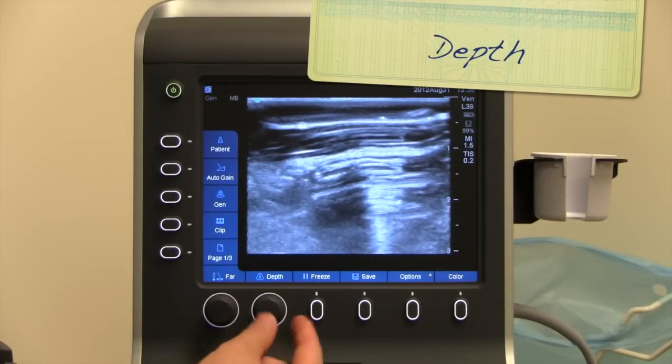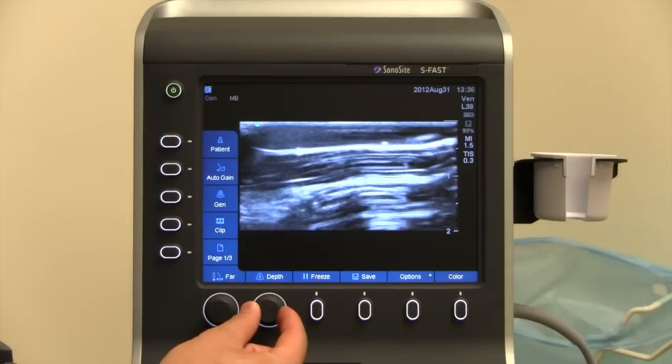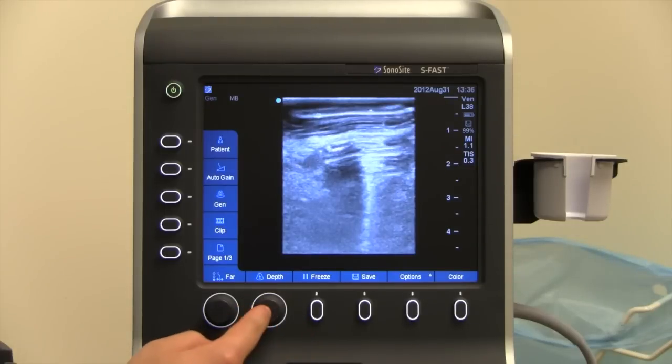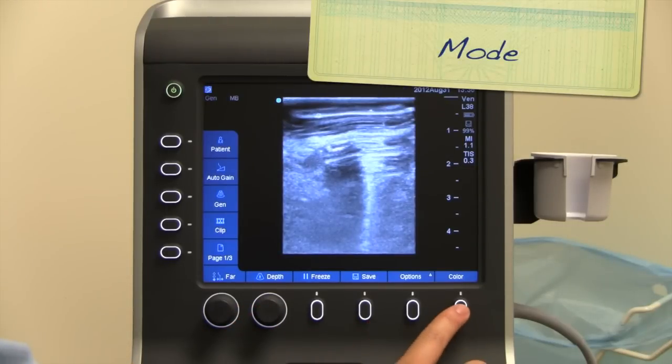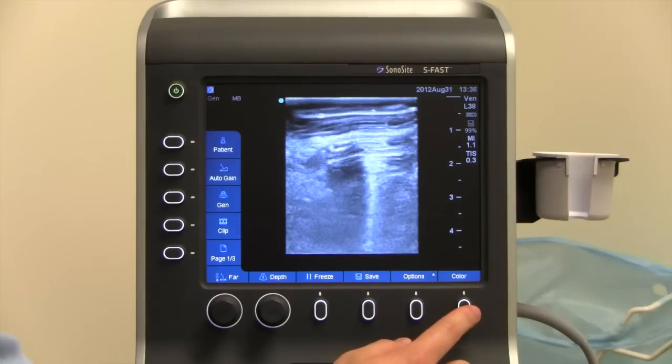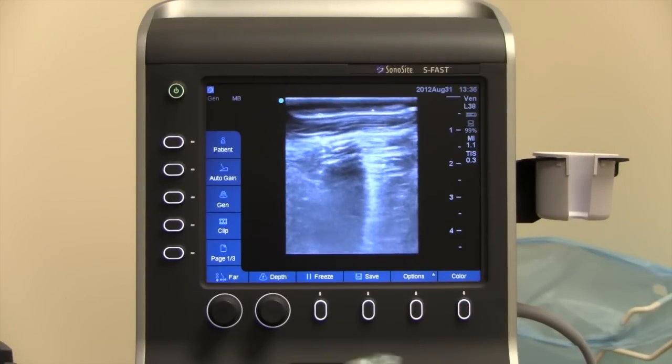The depth button is right next to it — this knob right here — and this will increase or decrease your depth by turning it. The last thing is to choose the mode between color and 2D — you can push this button over here, all the way on the far right-hand corner. And that concludes our presentation for the S-Fast.